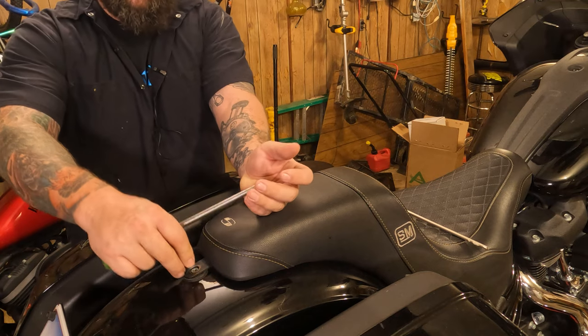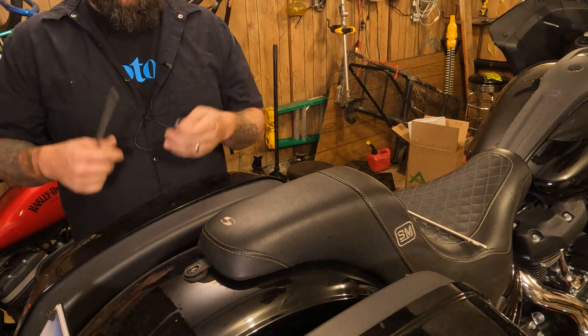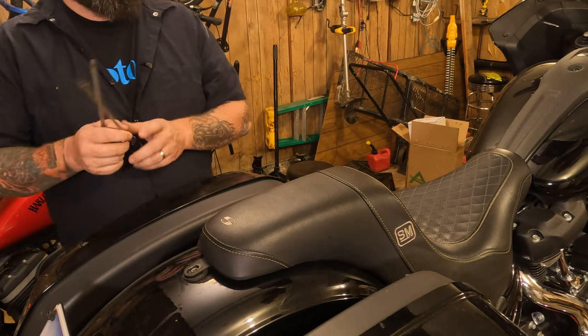What will happen is, as you tighten the screw up, it'll grab that O-ring a little bit and it'll work like an anti-vibration lock. Your screw won't be as apt to pop back out of there. That's all I got on that.